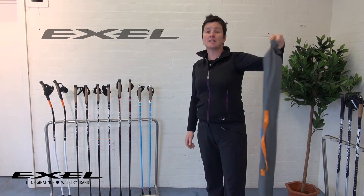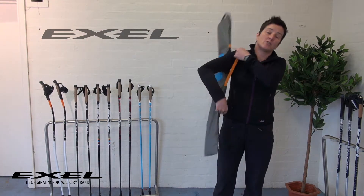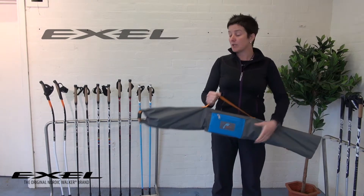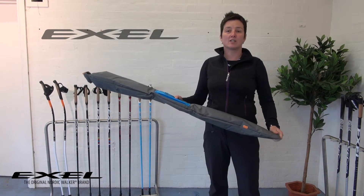You can then either use that as the handle, or it's also got a neat little handle on the side, which means you can put it over your shoulder as you're walking or just hold it like that. And it means that when you pop your poles in your car, if you've got mud and everything all over the tips of your poles, you're not going to get your car dirty.